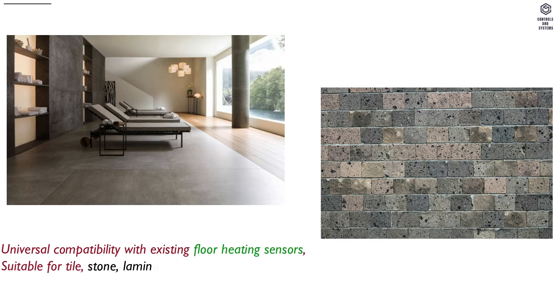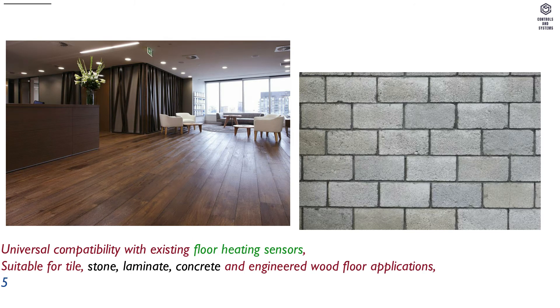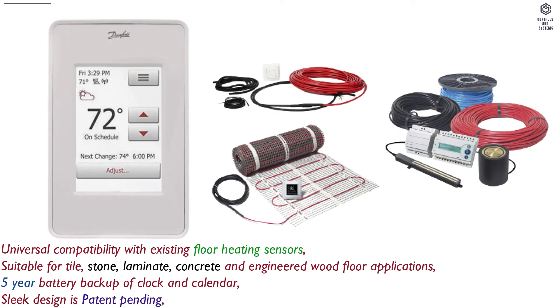The thermostat is suitable for tile, stone, laminate, concrete, and engineered wood floor applications. It features a 5-year battery backup of clock and calendar, and the sleek design is patent pending.